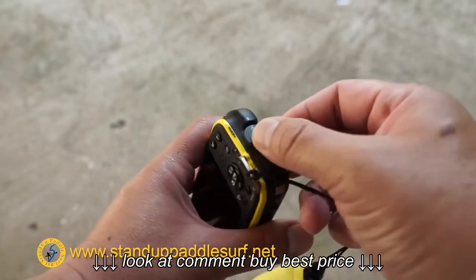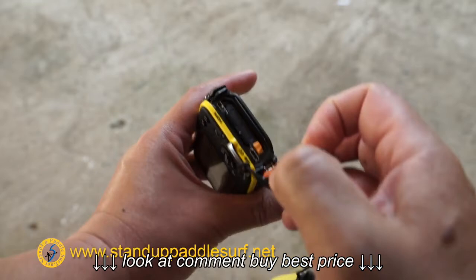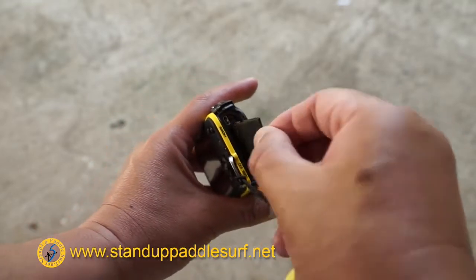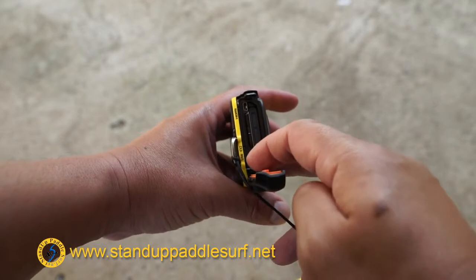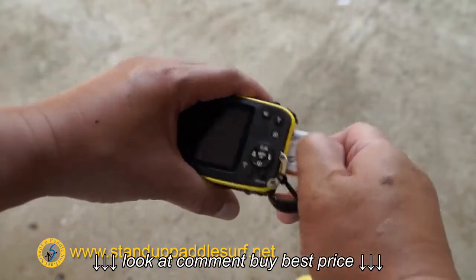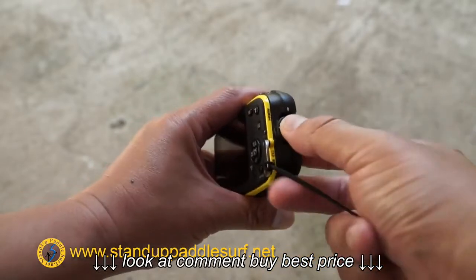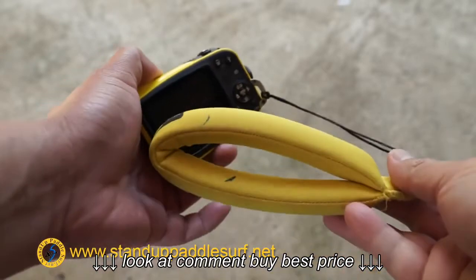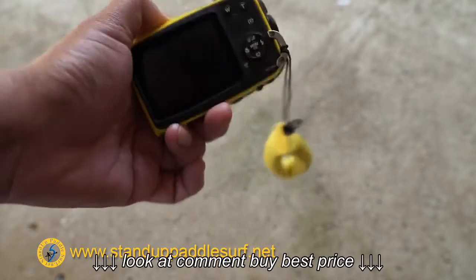You push the button here and twist this piece off, and then the side door opens up where we have an SD card, HDMI output, as well as USB for charging and connecting to the computer. The battery is right here — it's pretty small. I haven't tested the actual capacity yet, but so far so good. I added this floating strap just to make sure that if I drop it, it doesn't sink to the bottom of the ocean.